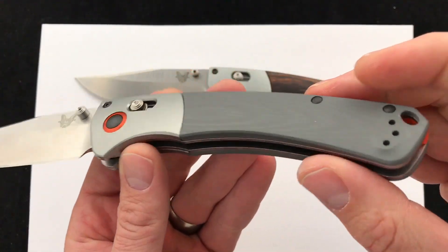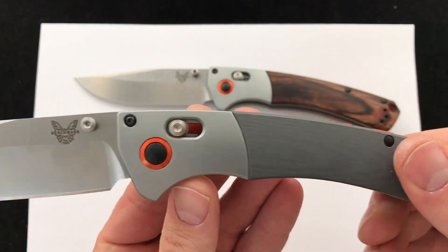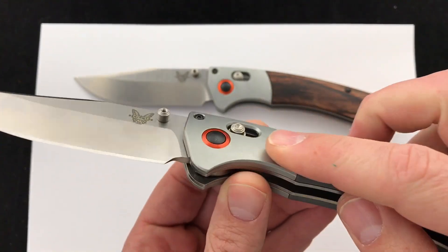And here is the G10 version — same orange backspacer and bolster.